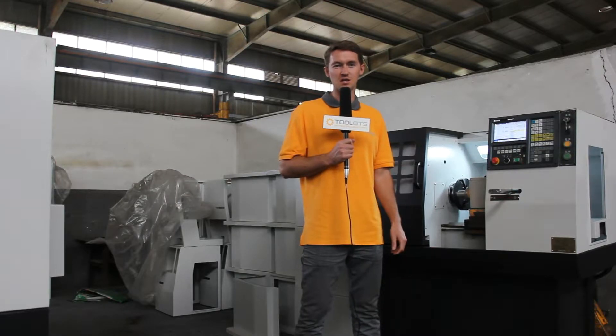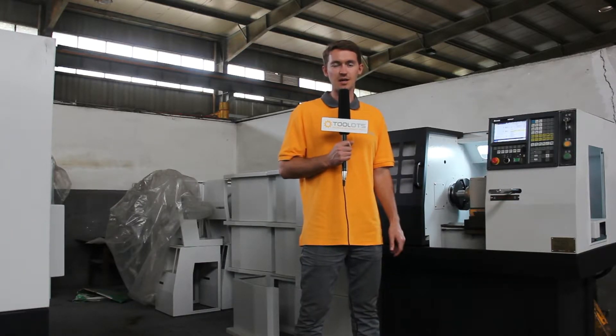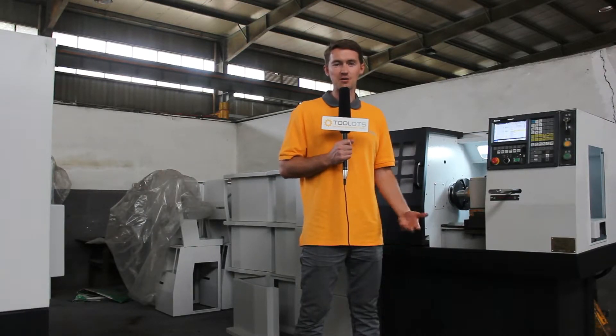This machine is great for hobbyists looking to do work in their garage or potentially a small shop. This machine is capable of cutting parts of two, four, and six sides. It's a belt-driven spindle. The power supply is pre-wired at 220 volt. It's equipped with a 5C collet and you also have the option of the GSK or Siemens controller.